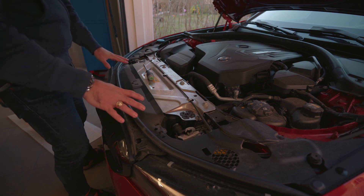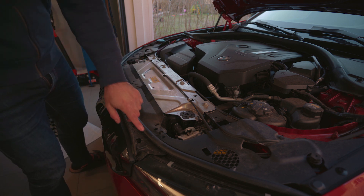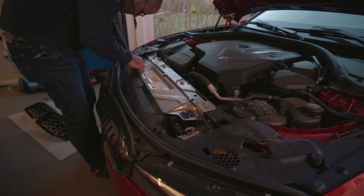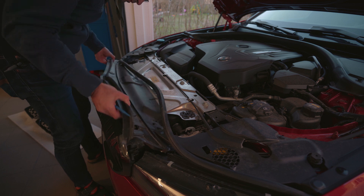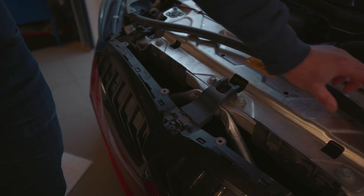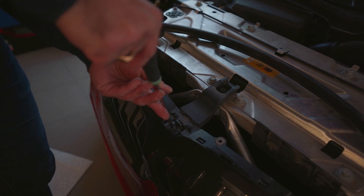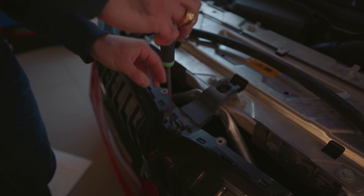Now we have all of the push pins out. We need to remove this cover — I'll try to remove it without removing the weather seal; if it doesn't work we'll just rip the seal off and put it back. With the cover removed, I did have to remove a piece of the weather sealing. Here we have a Torx size 30 which we need to remove, and then we can start removing the clips holding the grille in place.